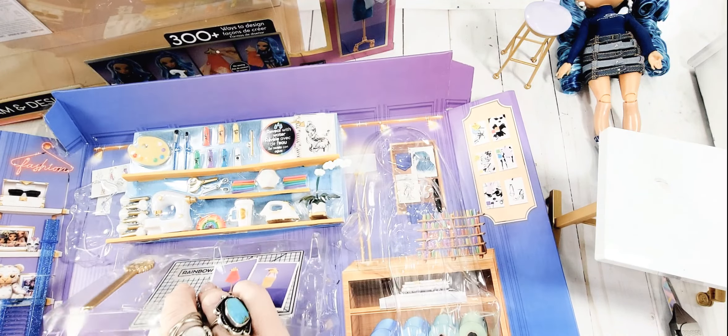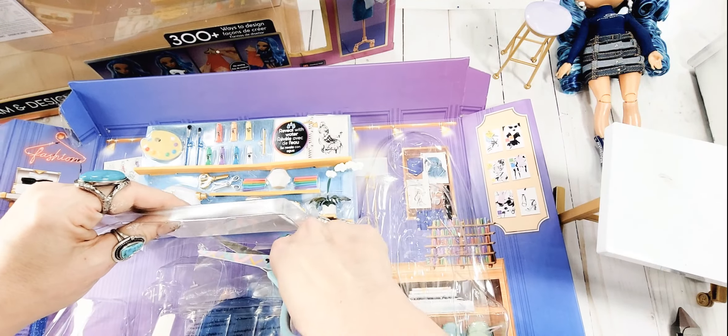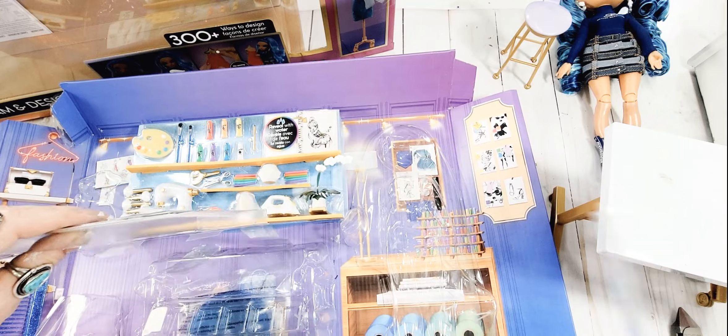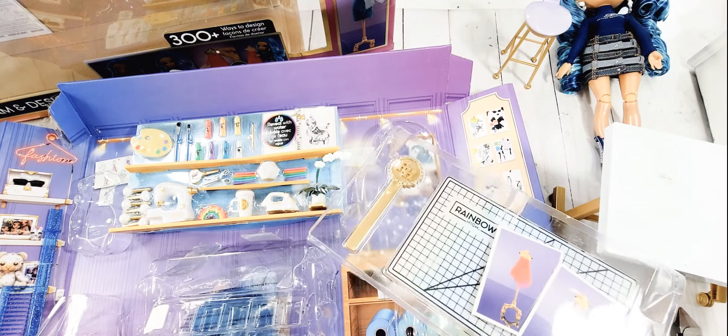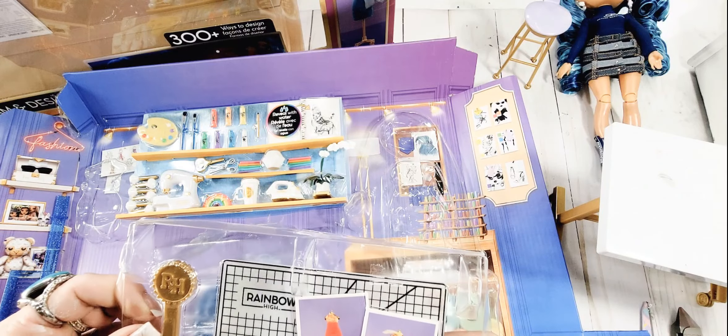I guess the whole thing has to come up - let's grab some scissors to make this a little easier. If you're getting this for one of your kids, they are definitely going to need your help ripping everything out.